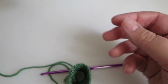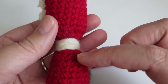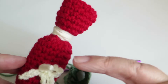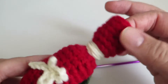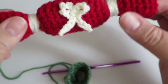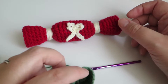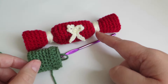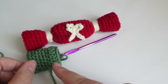Now I'm going to work the main body of the cracker. This middle part has double the rows — where I had six here I now need to do 12. Then I'm going to do a repeat of the trebles, followed by six rows of double crochet to finish it off, which gives it the cracker shape. Just to recap: six rounds of double crochet, one round of treble, 12 rounds of double crochet, one round of treble, and then six rounds of double crochet again.